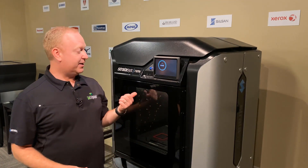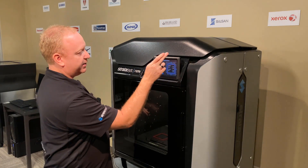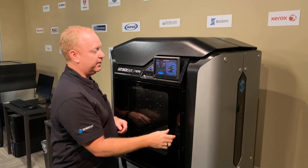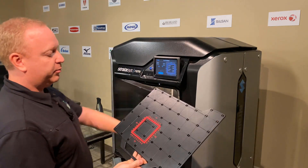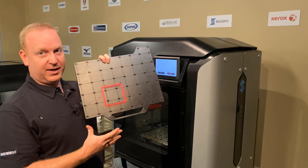Our print calibration has now finished, so we can hit the next button. That brings us to our calibration screen. Remove the calibration from the printer, and here is our print offset.